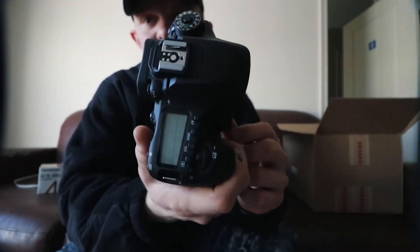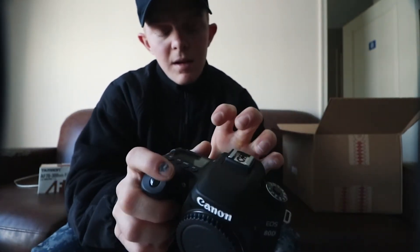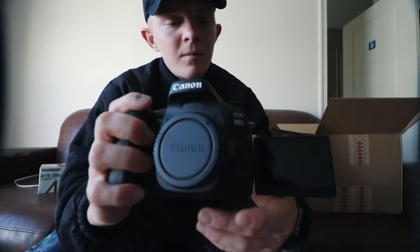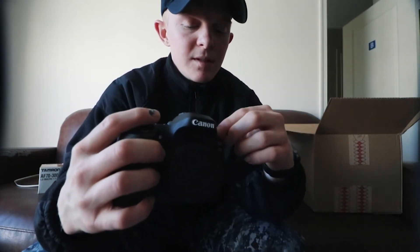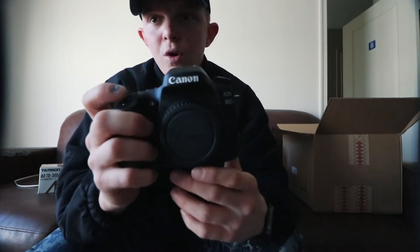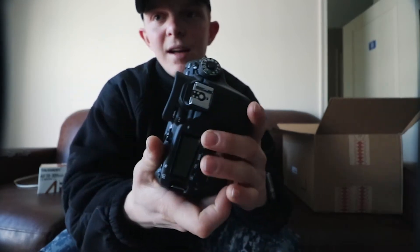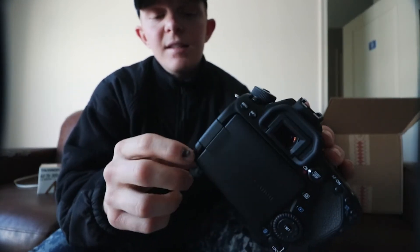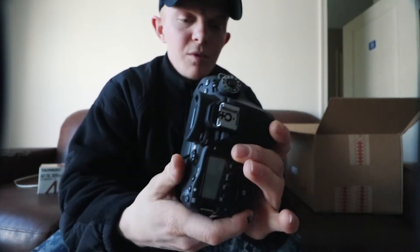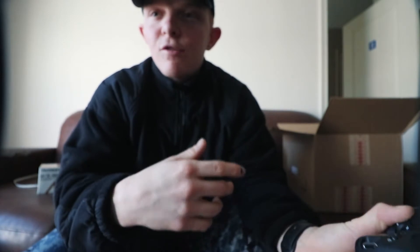Look at that baby man, look at that thing. This thing is nice man, it's a little bit of an upgrade from what I'm using now. But I feel like it's just gonna be able to take it that much farther. This is the thing I've been telling you guys about, I've been waiting on — right here, the EOS Canon 80D. So this is the upgrade that I went ahead and got, and I'm super excited and super happy that I did. On to the rest of the vlog.